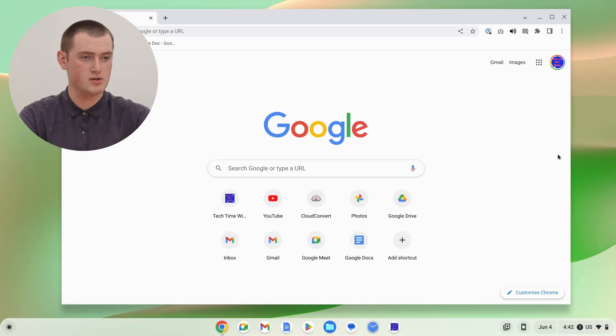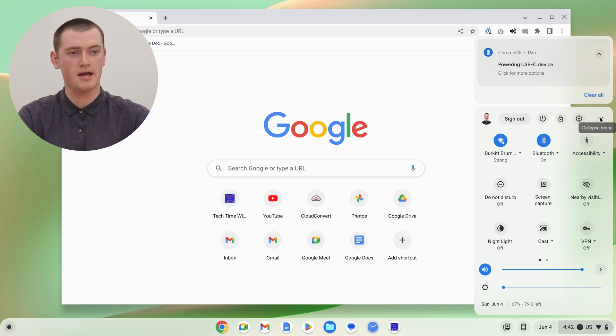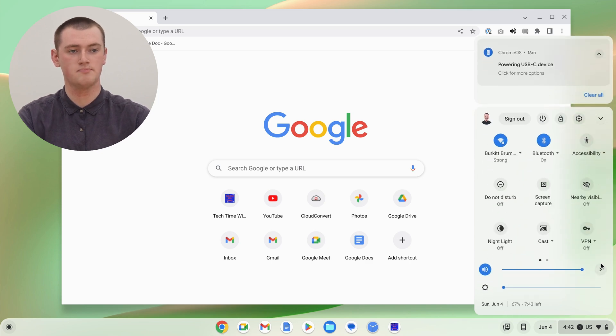Once everything's all set up and ready to go, on your Chromebook you'll just need to click on the menu in the bottom left-hand corner. Click anywhere on those icons to bring up this menu. Depending on your Chromebook it might look slightly different, and if so you'll just need to click the up arrow here to expand it and see all the options.